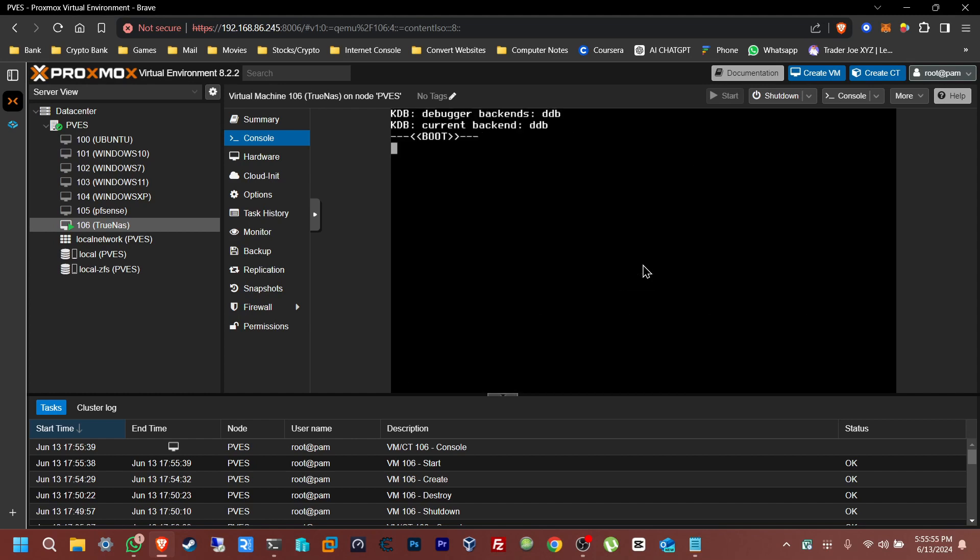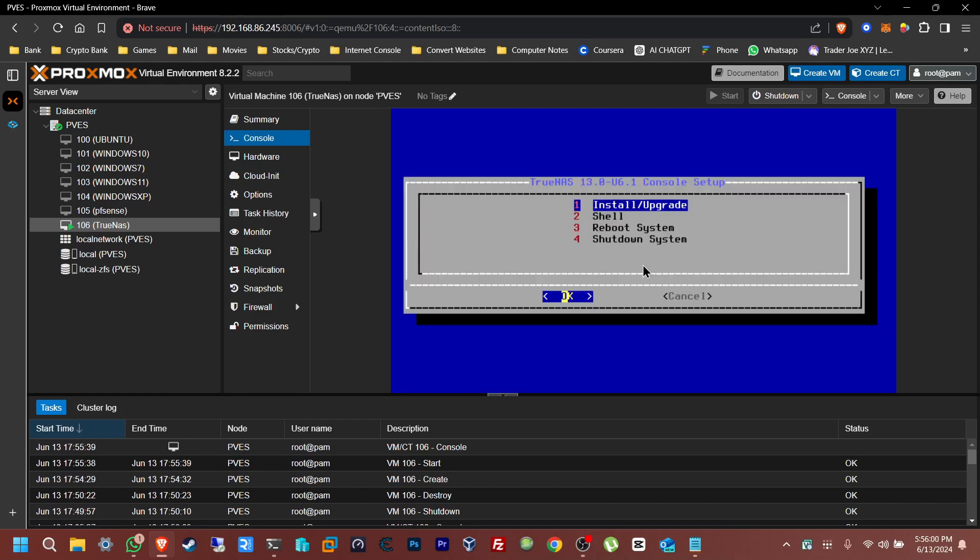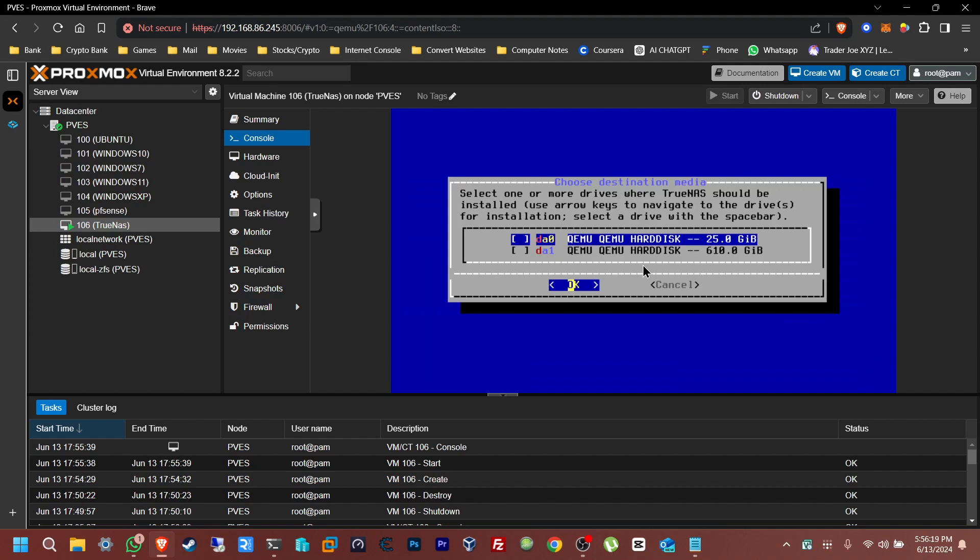Let's wait for it to load. TrueNAS has changed over time — once you see the web UI it's actually a bit more user-friendly than it was before, which is good for people who aren't that tech savvy. Now we're here — click on Install/Upgrade and press Enter. Select the boot drive — 25 gigs — and press Space then Enter.